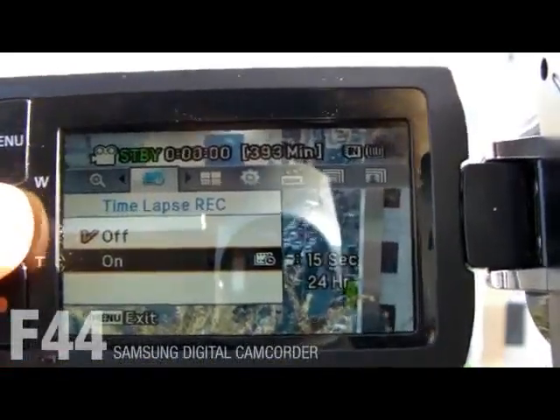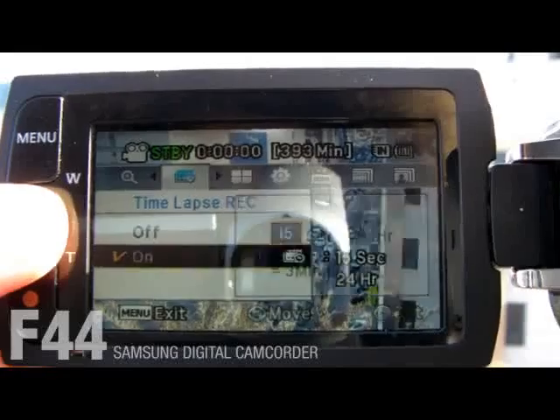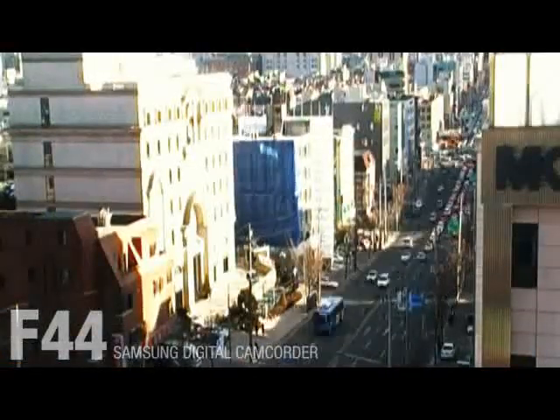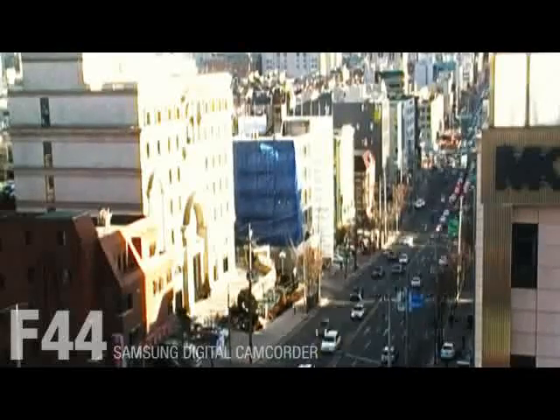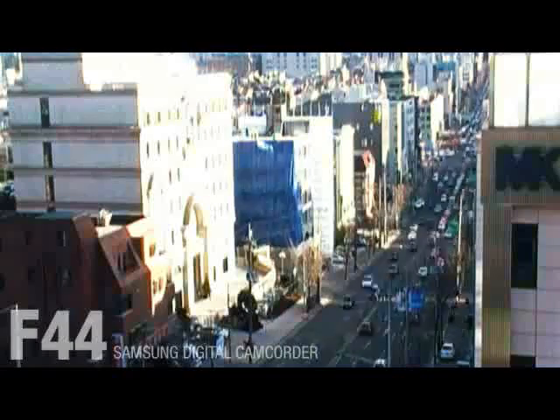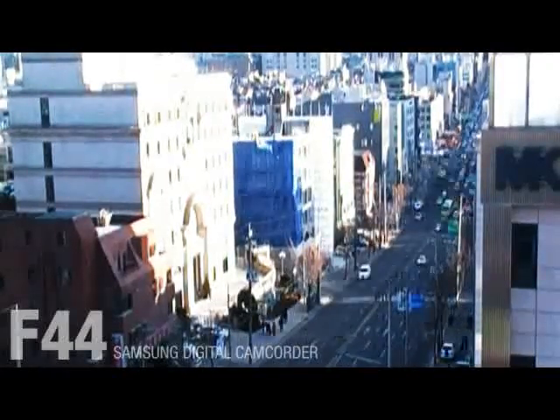Just like other regular digital cameras, the F44 has a time-lapse recording function. So without the help of others, you don't need to rush to record yourself. The time-lapse recording program allows you to record artistic footage in minutes or seconds by capturing frames at intervals and putting them in sequential order.